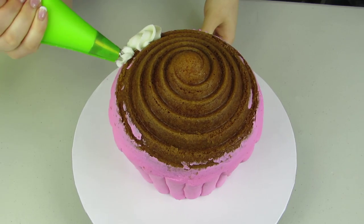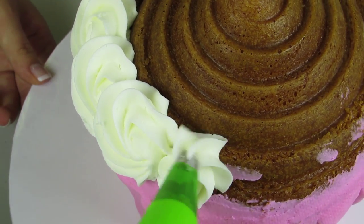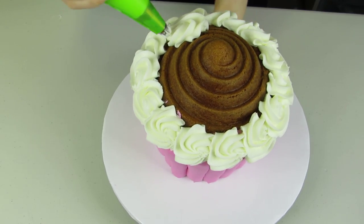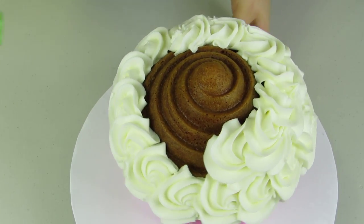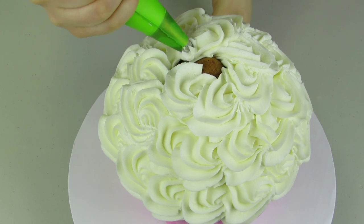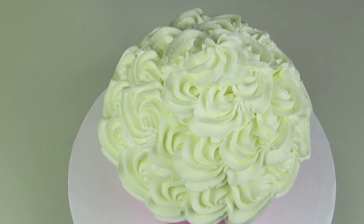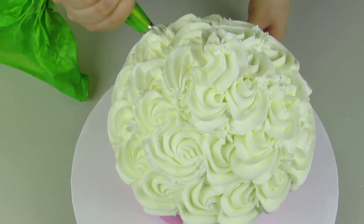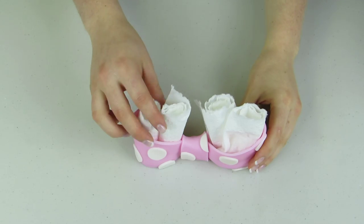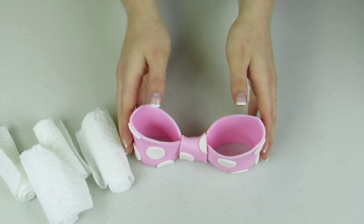Again with my 1M piping tip, I'm just gonna pipe these little rosettes — little swirls going all over the cupcake, working all the way up to the top, and one last one right there on top. If you have any spaces where you can kind of see your cake, you can just do little squeezes of icing in between them.